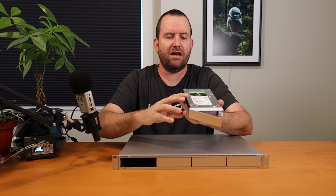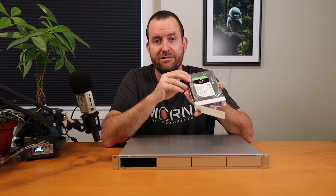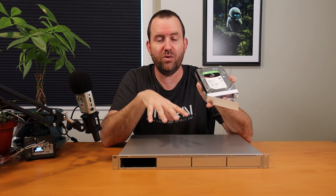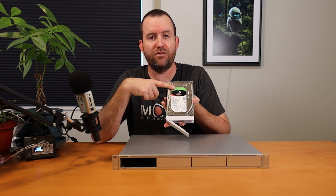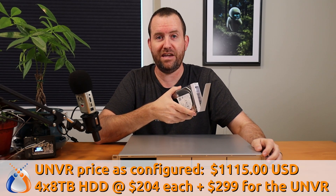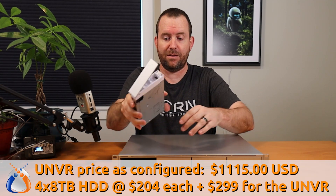The drives that I have in my UNVR are the Seagate IronWolf 8TB drives, and I have four of them in a RAID 5 configuration, which means I have about 24TB worth of drive space available for my recordings. These hard drives are $204 each right now on Amazon, which means the total price of the UNVR as configured — at $299 for the UNVR and $204 for each drive — comes to right around $1,115 for this setup.